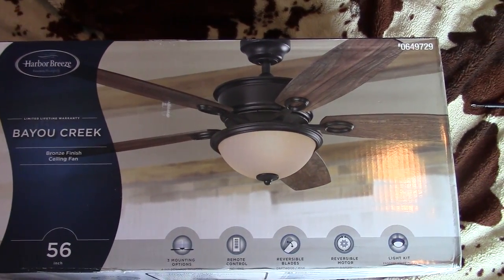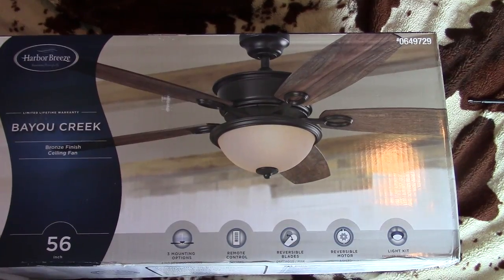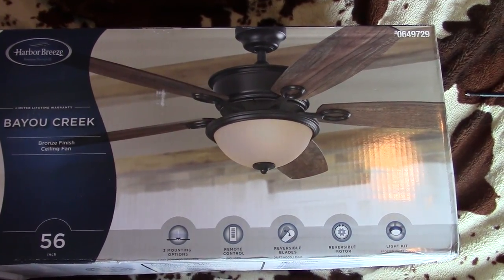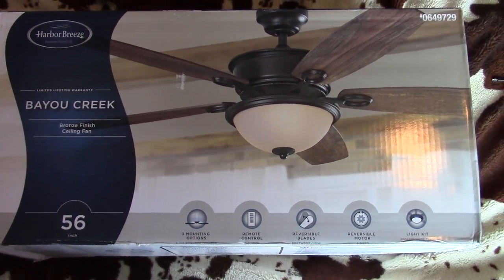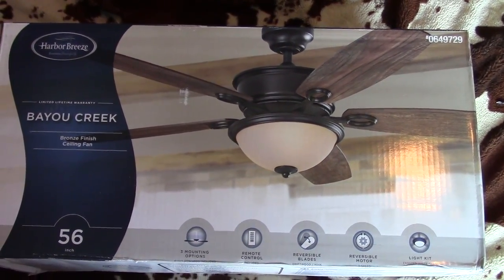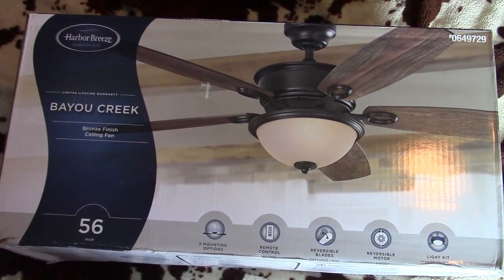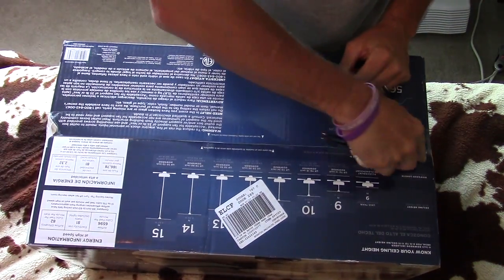Today's video is going to be on how to hang a ceiling fan. This is the Harbor Breeze Bayou Creek — it's got the remote control and all that stuff built in. I'll leave a link down below where you can buy this fan, but let's put it together.